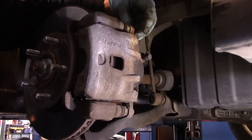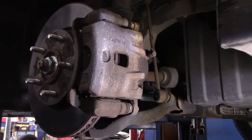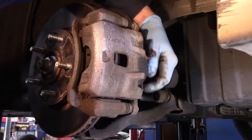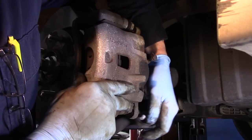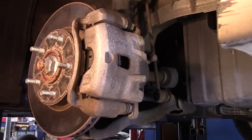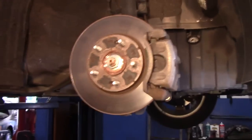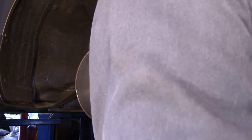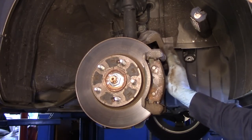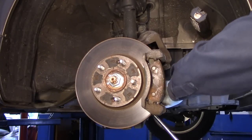We're going to take out both of these bolts right up on top here. Don't lose these — we're going to need to use them again. Now we're going to take our caliper off, hook it with a piece of wire, lift it up and out of the way so it doesn't interfere with anything we're doing. In the back right here, we have two 17mm bolts. We're going to take out those 17mm bolts and then I'm going to show you what the noise was all about.